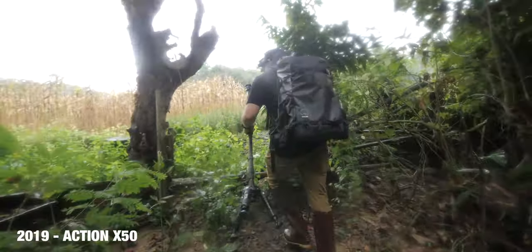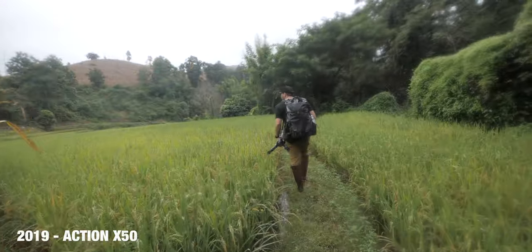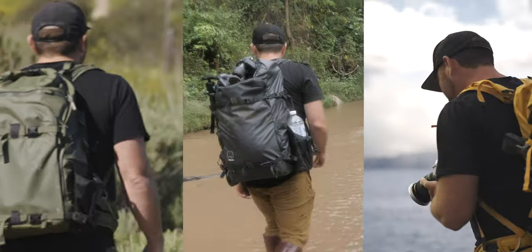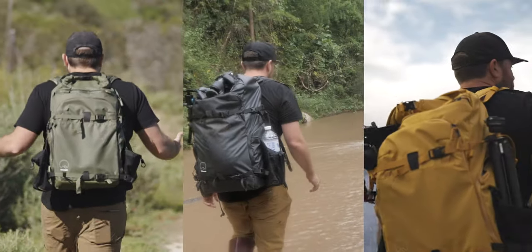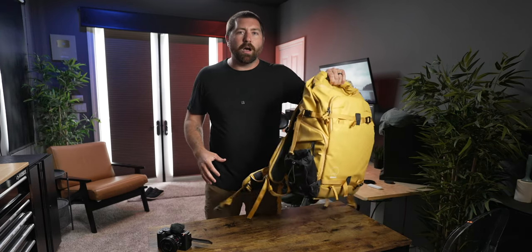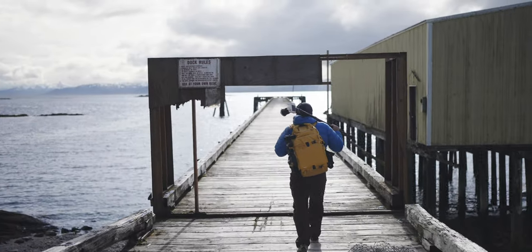I've been using Shimoda backpacks for years. This specific backpack, the Action version 2, I've had for about a month. The yellow color is new in the backpack's lineup — there's a green one, a black one, and now yellow. The yellow is so distinct because this color pops if you're in the right environment. It kind of serves two purposes being this color.